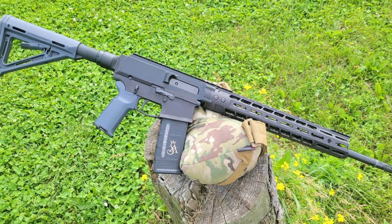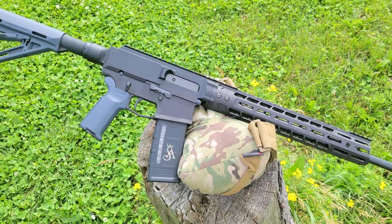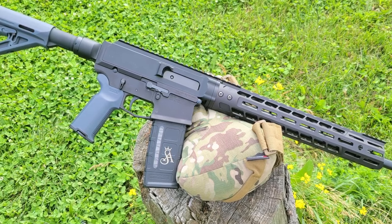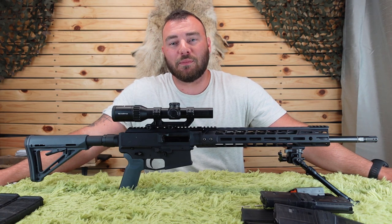Welcome back to Affordable Optics and Rifle Reviews. Today we're going to review the Sterling Arms R18 Mark II. This is a premium modern sporting rifle manufactured in Canada as a non-restricted rifle for the Canadian consumer market. That means this rifle better be damn accurate and better be damn reliable.